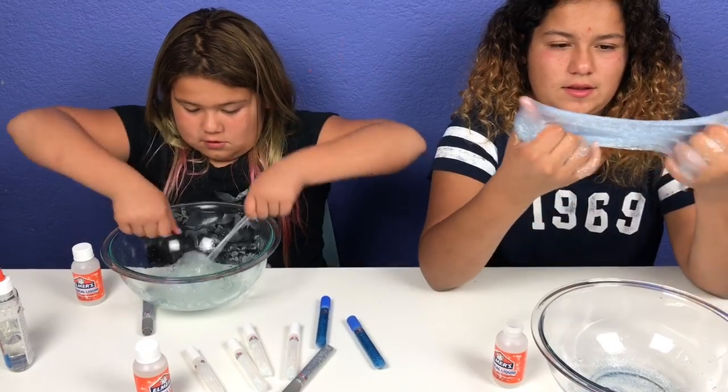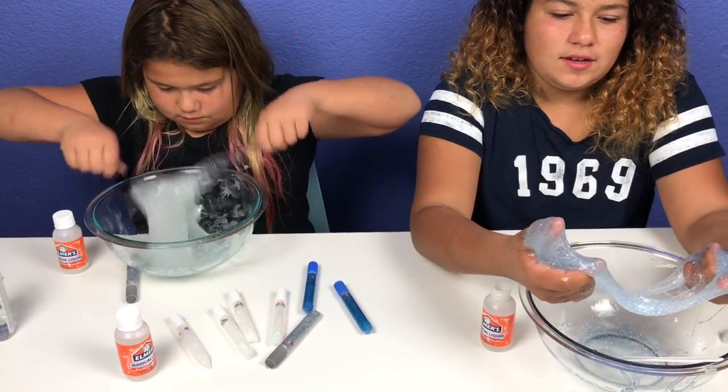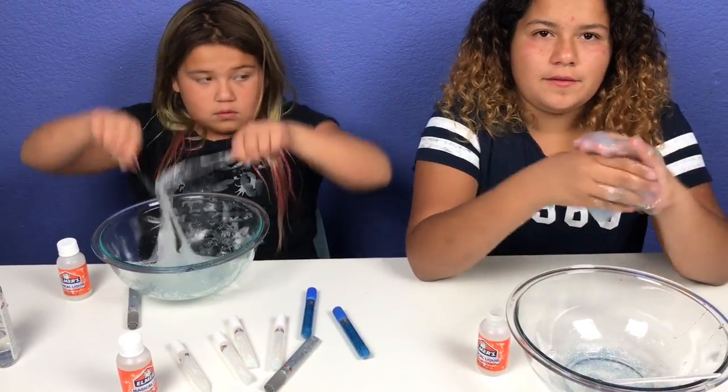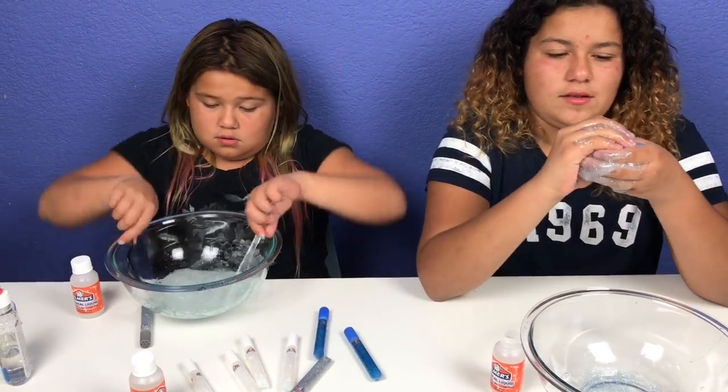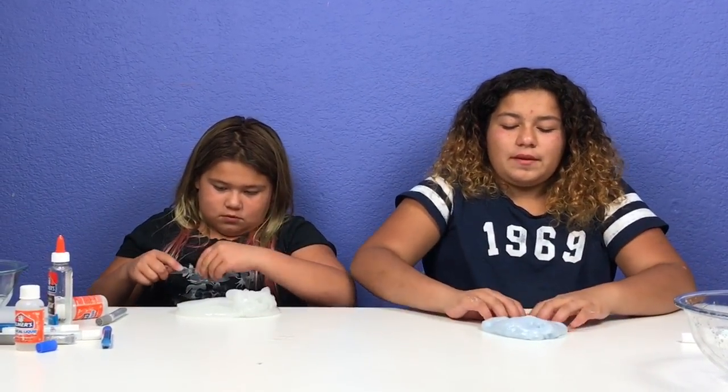Wow, this is kind of cool. You can see it's turning white-ish because it's clear, but it's going to turn back more clear when it's done. I think they're all mixed together — let's play with them.